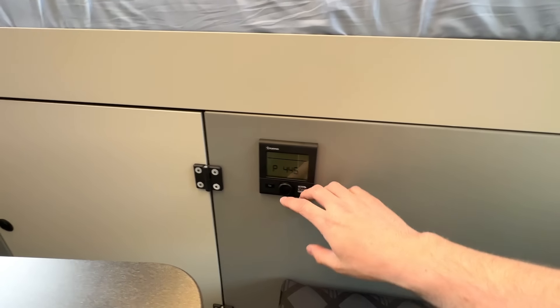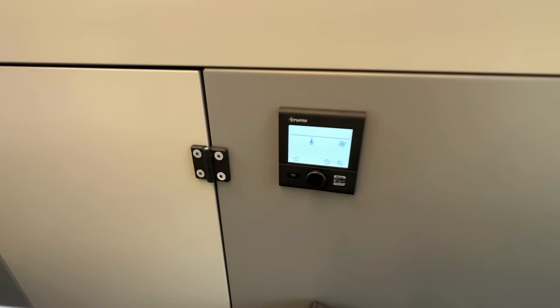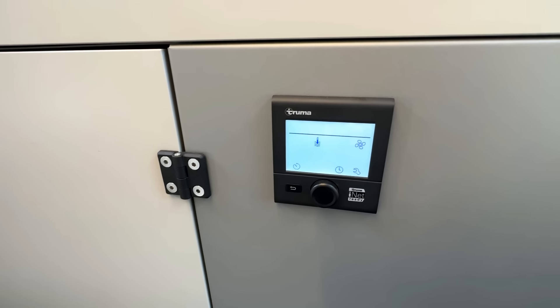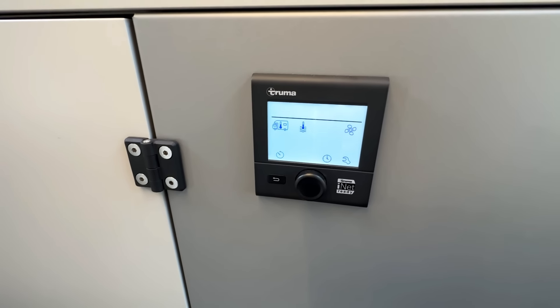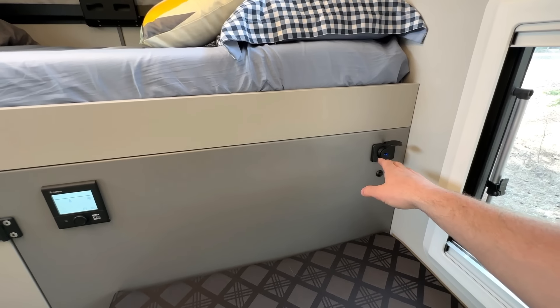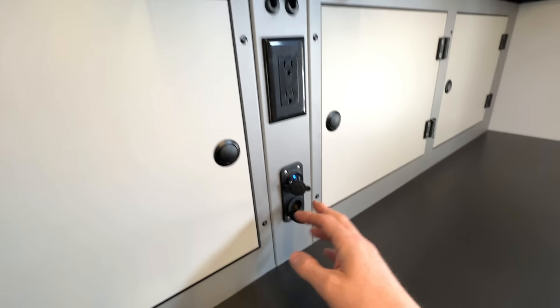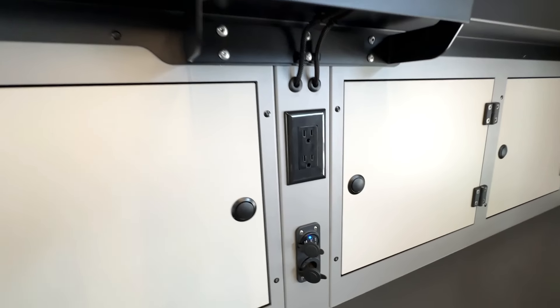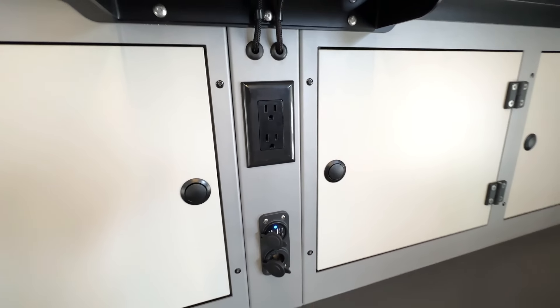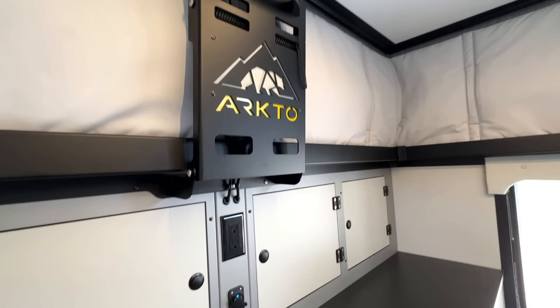The furnace, as mentioned earlier, is a Truma Combi, controlled by the panel here — you operate the furnace and hot water tank independently, which is a nice feature. To the right we have USB ports, more USB ports up here, a cigarette lighter port, and another 110-volt receptacle at the top if you opt for the optional inverter package.